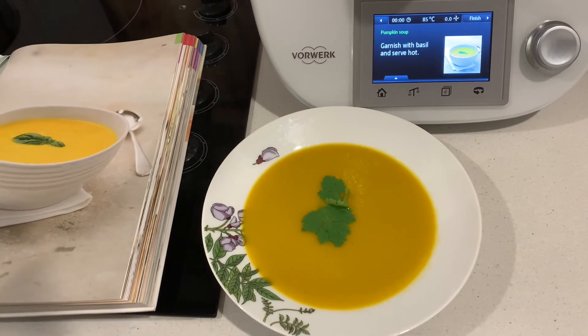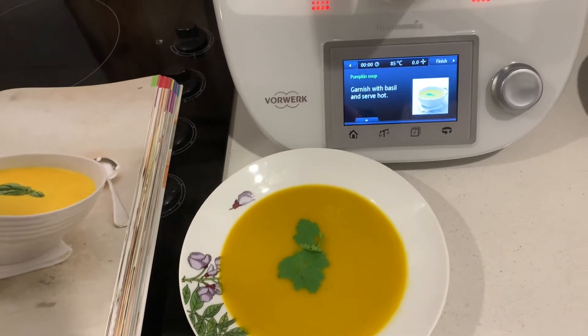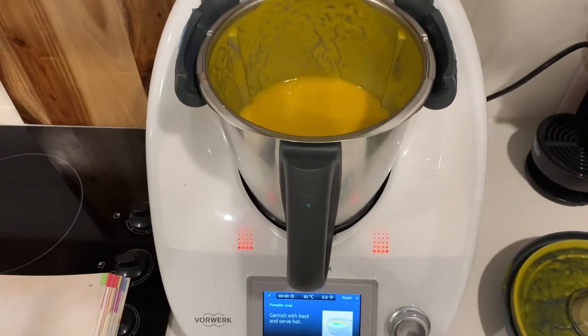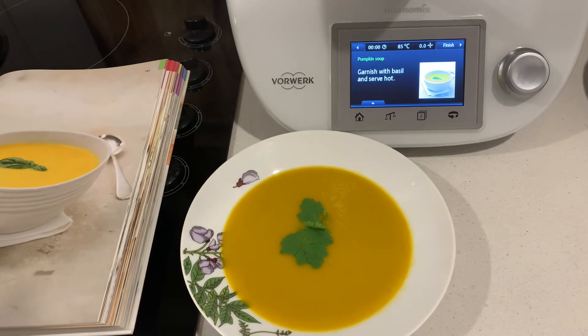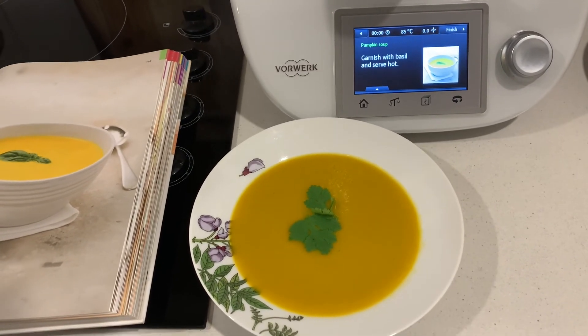There we are, pretty as a picture, beautifully blended. And I've put coriander on the top because of the Asian flavours. What do I think of the taste? I can taste the ginger and the lemongrass so it gives a nice edge to it — for pumpkin it can be pretty plain. That's really nice.